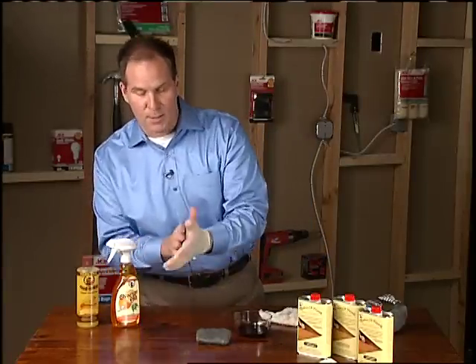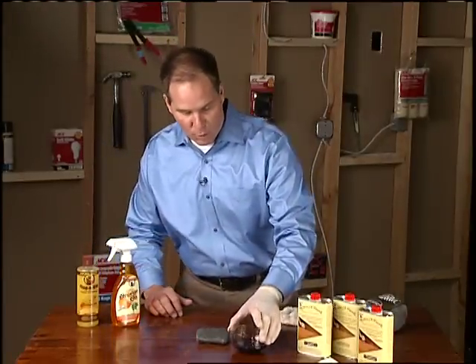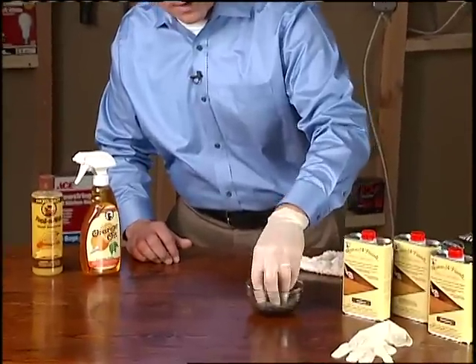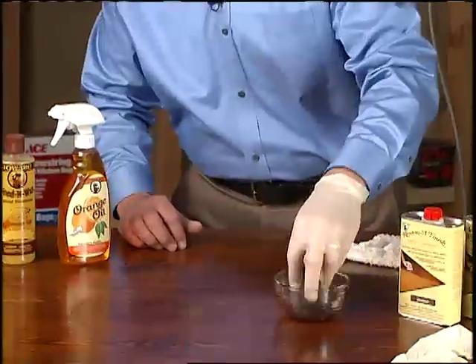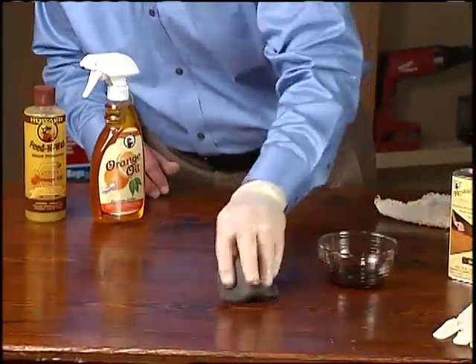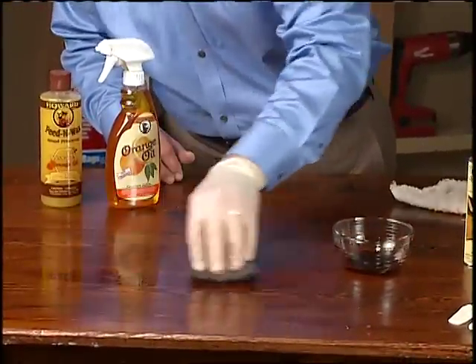So when you have an imperfection like this, you put on a pair of rubber gloves, pour a little bit into a container, and take your steel wool inside there to soak up some of the Restore a Finish. From there, squeeze out a little bit of the extra, and then with the grain, with light pressure, you're going to go back and forth.